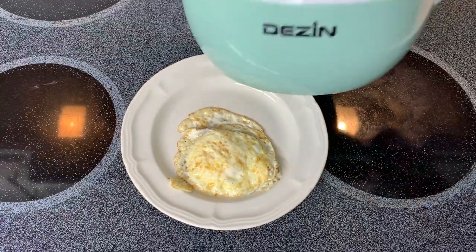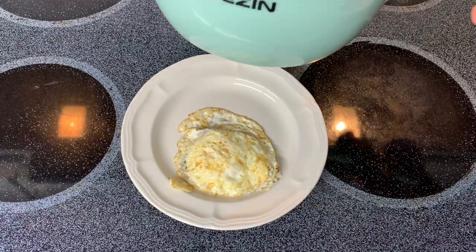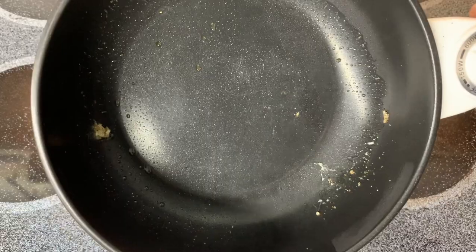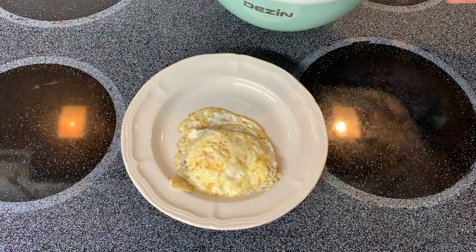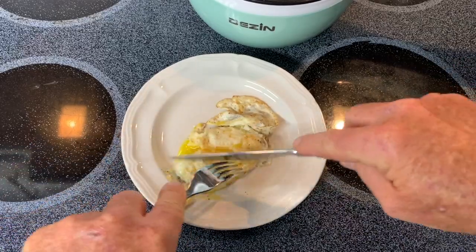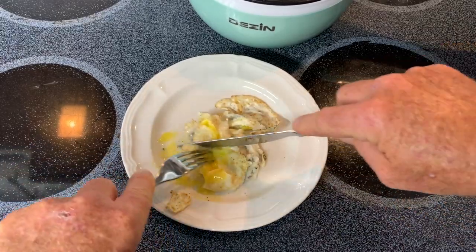There is the first time that I have cooked in the Dezen electric hot pot. And that's all that's remaining. And that looks like I could just wipe it out with a paper towel. Oh yeah. That is perfect. That's the way I like my eggs.